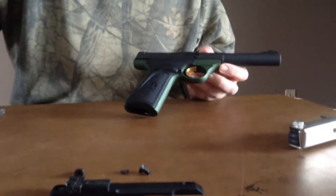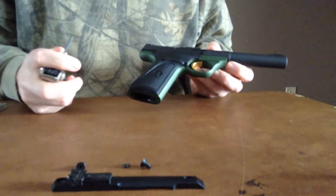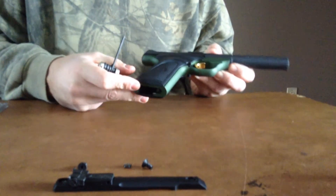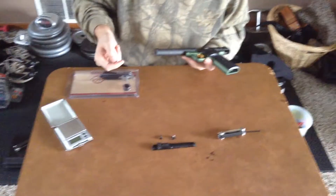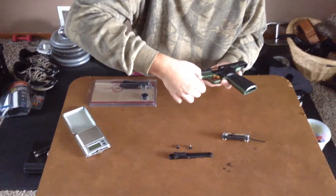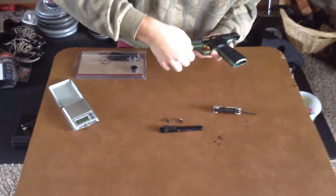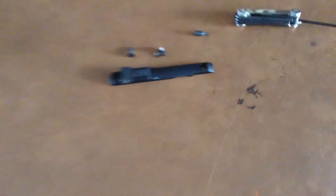You need a bigger Allen wrench for that. I'm going to stop the video right now so you don't watch me screw it for 30 seconds. Okay, so now this screw is loosened where I can just pull it out by hand — just use the Allen wrench for it. We're just going to pull it out like this with our fingers, and that's what that looks like. And then this barrel just comes right off.